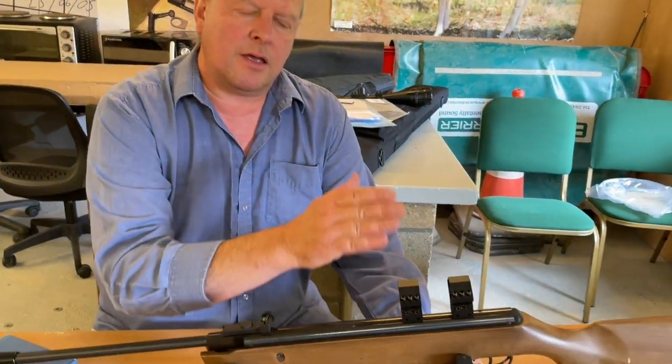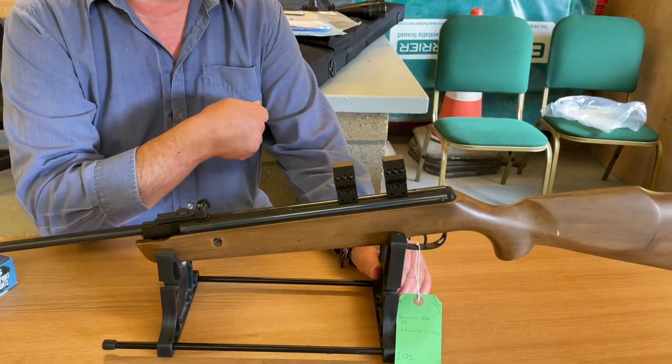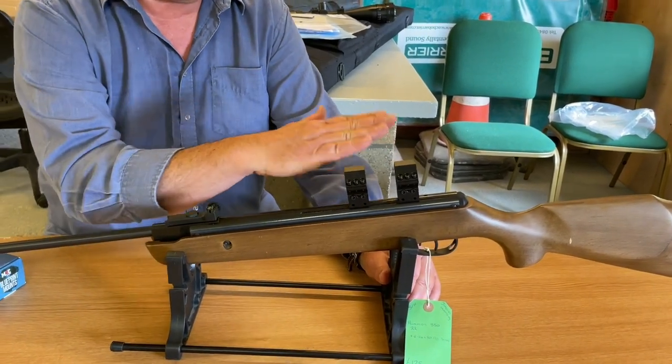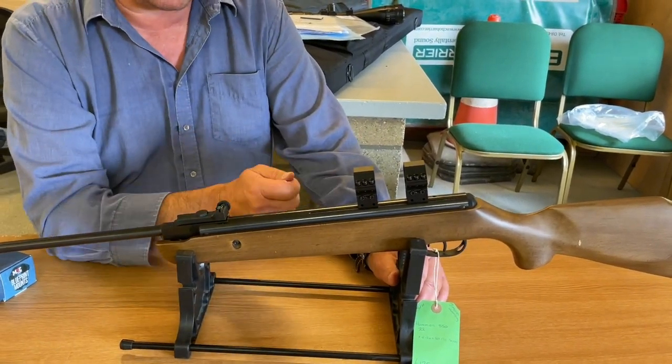So you get very close to point zero just using the mounts. And what you're doing in between — you've got instructions with the mounts as well — you'll tighten up in increments and make some adjustment, tighten up, reshoot some shots, and gauge where it is. And then if you feel you need more height, you'd increase the height and tighten up likewise.